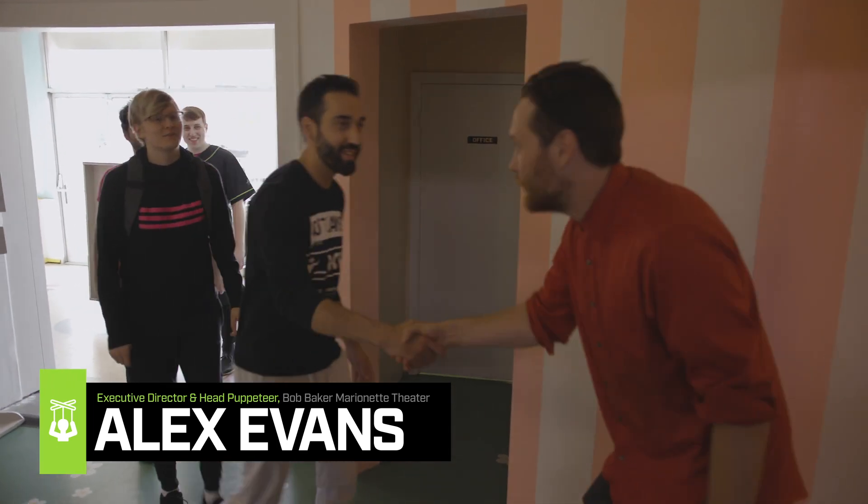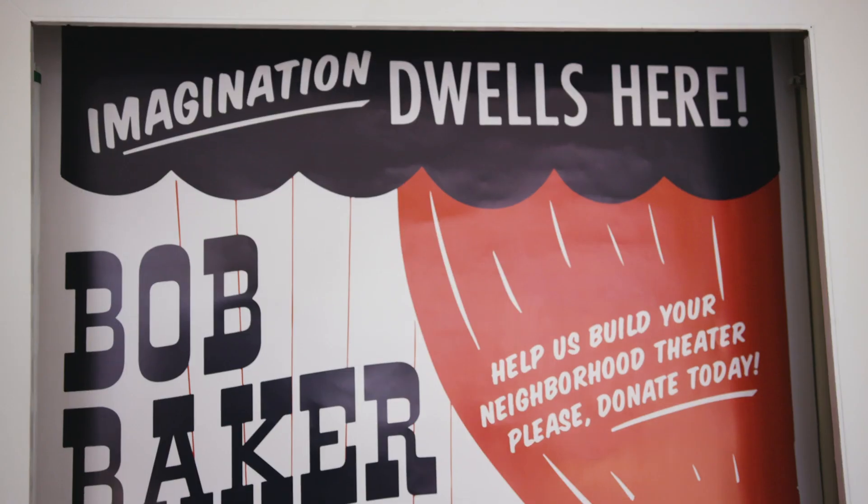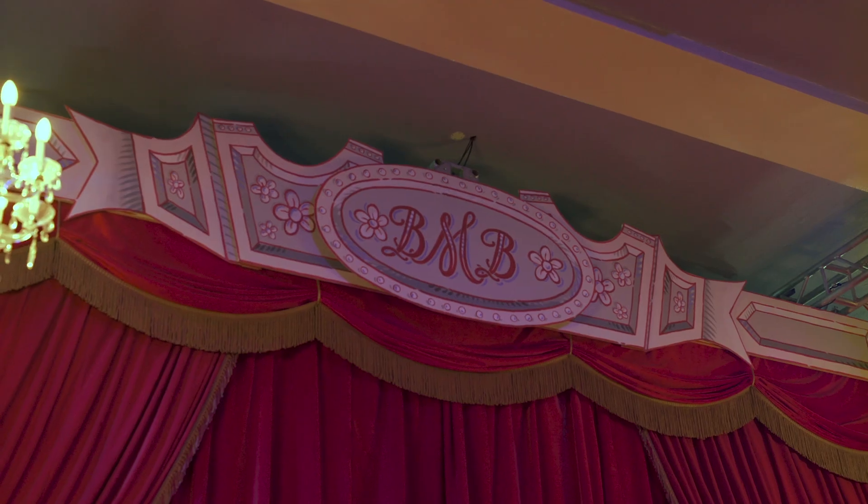Hey guys, how you doing? I'm Alex, nice to meet you. I'm Alex too, nice to meet you. We have two Alexes! How you doing? This is where imagination dwells. Welcome to the Bob Baker Marionette Theatre.